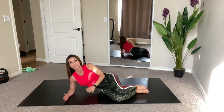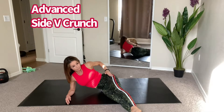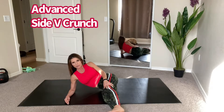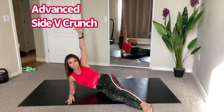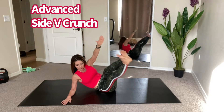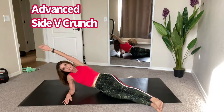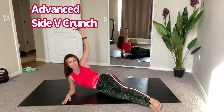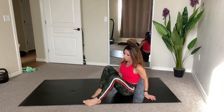For the more advanced option, extend those legs out straight, keeping the body at about a 45-degree angle — imagine a V shape. From that V position, bring your arm up and reach for the toes. Don't overextend the arm; keep it in alignment with the shoulder. Do 15 and then switch to the other side.